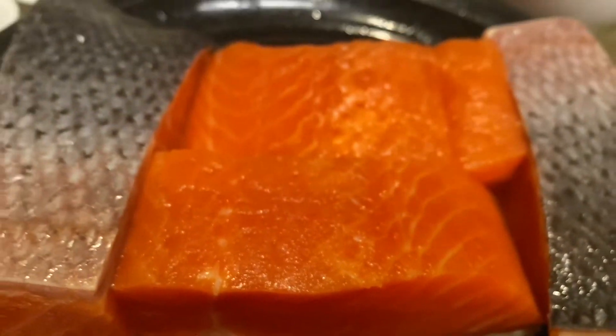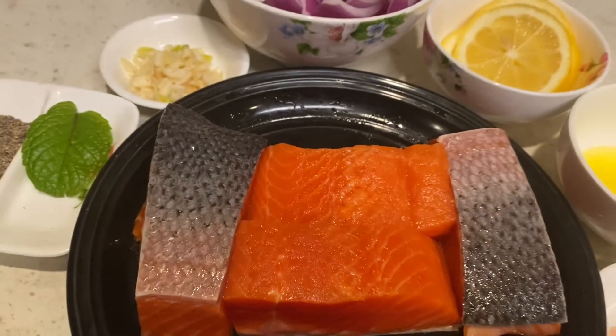Hello, I'm Navina and I'm one of the quarantine cooks on this channel. Today we're going to grill salmon in aluminum bags.